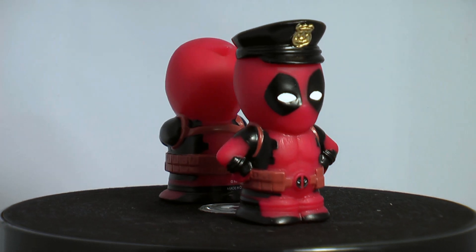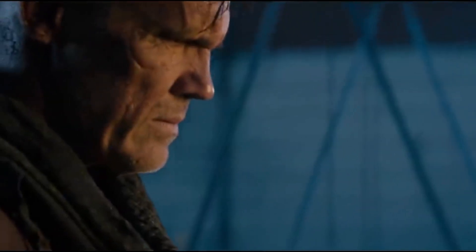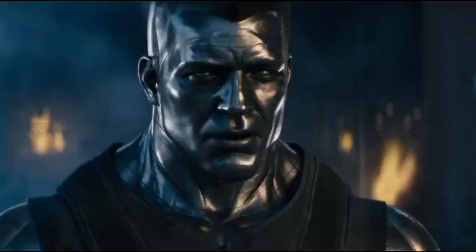But for now, who cares? Please don't leave me — I don't want to die without an audience. We are not going anywhere.